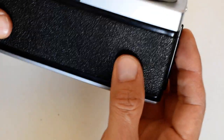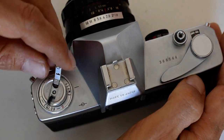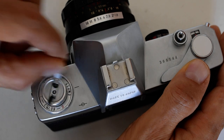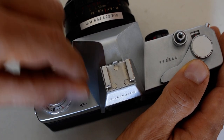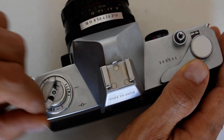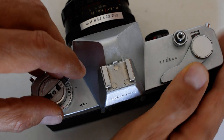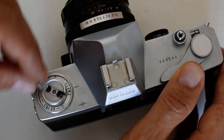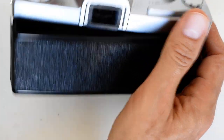I press that button, disengage that mechanism, and now I'm going to take the rewind crank and unfold it. You see the arrow — that indicates the direction to turn the rewind crank. You're going to feel resistance on it; don't rush it, just gently rewind the film. Eventually you will feel a tactile sensation — the film disengaging from the take-up spool. You'll feel that last bit of film rewind into the cartridge, and at that point you can open the back and remove the cartridge.